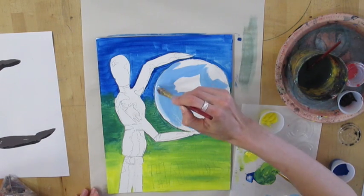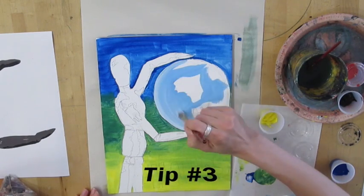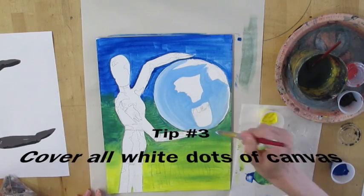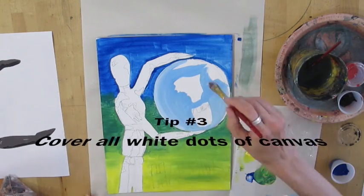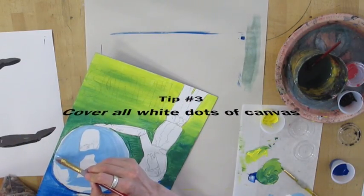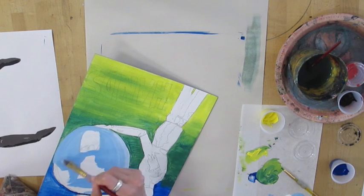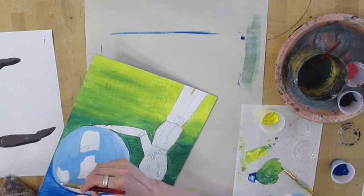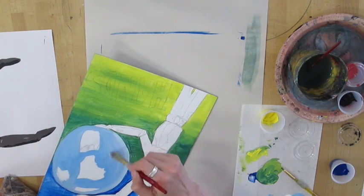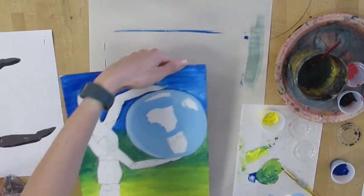Another thing to keep in mind is you need to always make sure that you cover up all the white dots of the canvas, so make sure you have plenty of paint on your brush. Mix enough of a color so you don't have to go back and remix it many times over. You might have to work it into the little dots of the canvas, but you don't want to see any of the white texture of the canvas popping through the paint. Your goal is to paint that canvas and not leave it showing.